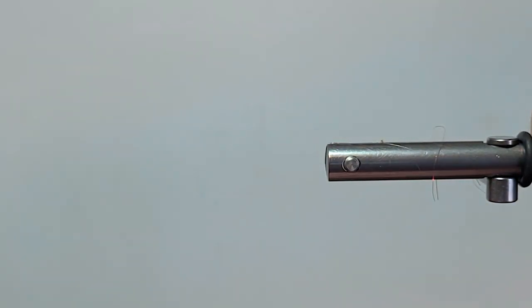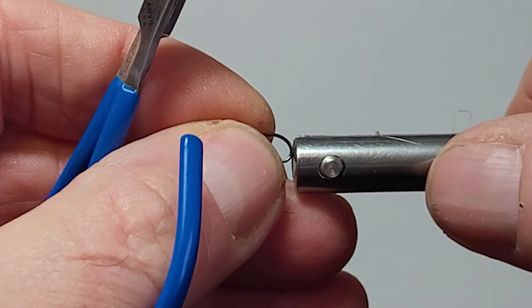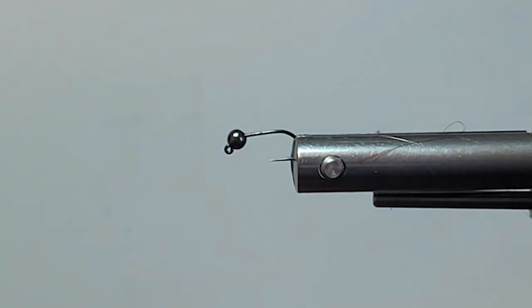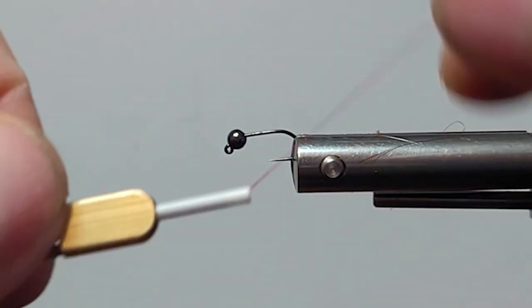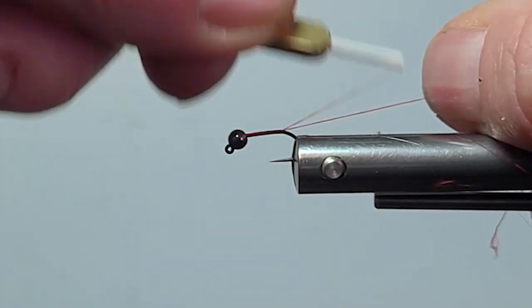So let's get a hook in the vise and tie one of these up. These are really easy to tie, the fish love to eat them, and as far as I'm concerned that checks off most of the boxes for me right there.